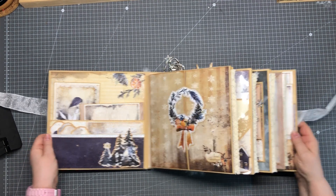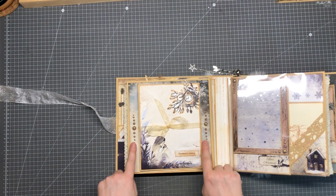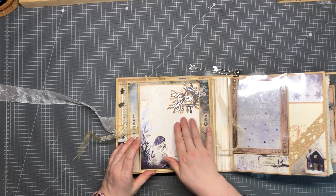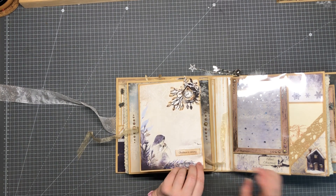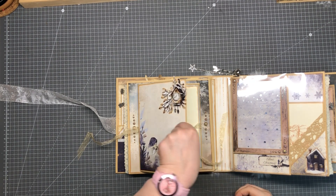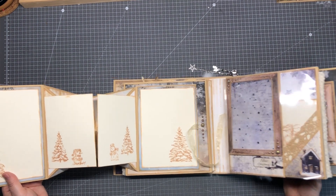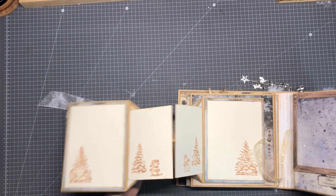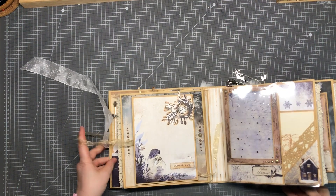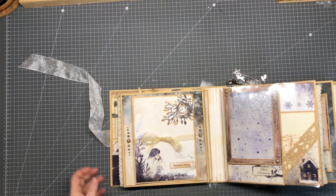Page number two is this one. Here again a decoration with flatback pearls. We have a ribbon closure and a nice decoration with some cut-outs — a little bit three-dimensional. Then we can open this, and this is actually an original greeting card, but I made a fold-out here for pictures. This is really, really big. And this is the closure.